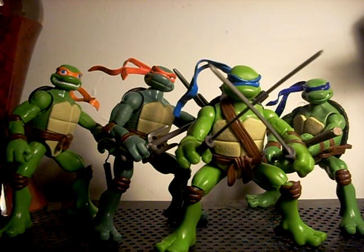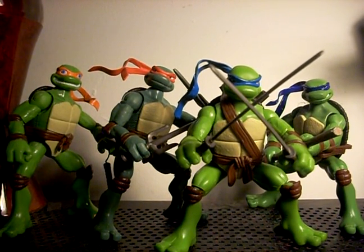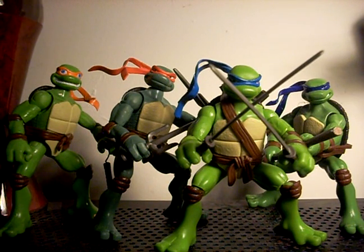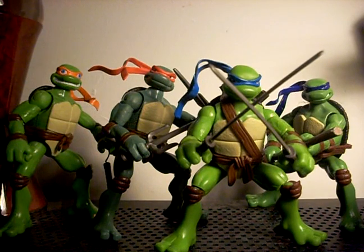Hey everybody, this is Stangboy Prime. This is actually my first review - the third take because my webcam sucks and I'm working with my handheld digital camera. This is my first review of the Teenage Mutant Ninja Turtles from the TMNT movie. This was actually a request - I put up a bulletin saying if you had any requests just let me know, and I got a reply from Sarah MLP who wanted to see my Ninja Turtles.